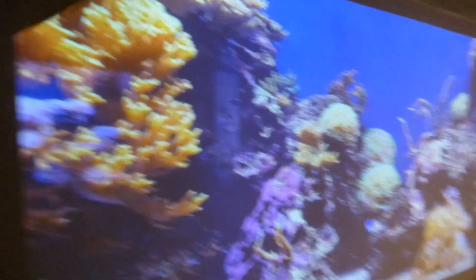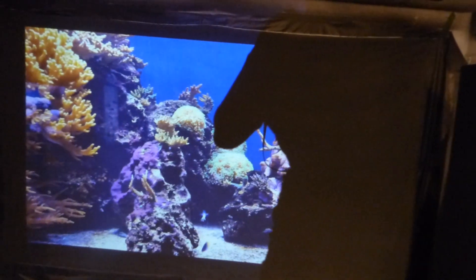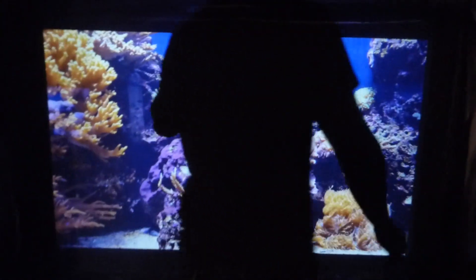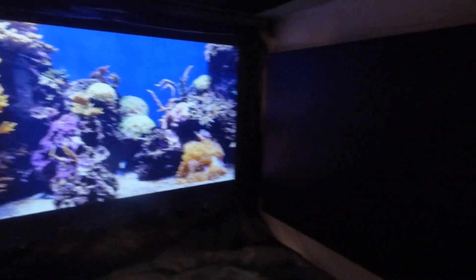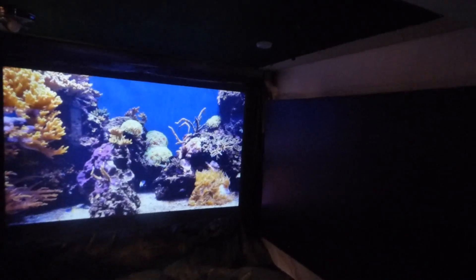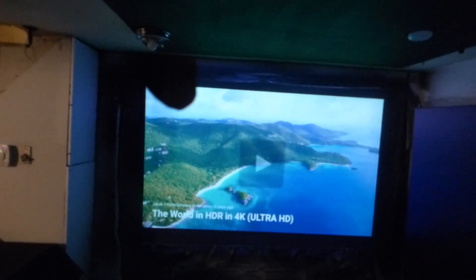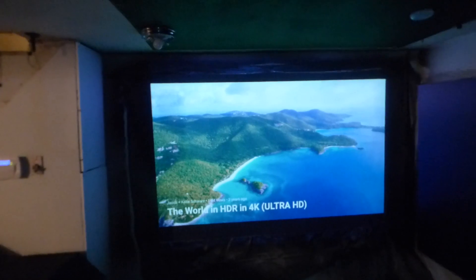We're going to do this demonstration with lights out because you're going to be using the majority of the screen at nighttime. Like I said, the hours of pulling up this projector will be around 5 o'clock and up. You can start at 5 o'clock. Let's pull up some demonstrations. I have a little bit of light in the corner, but that's not going to affect the screen at all.